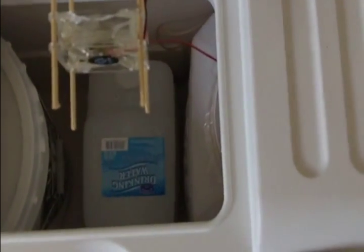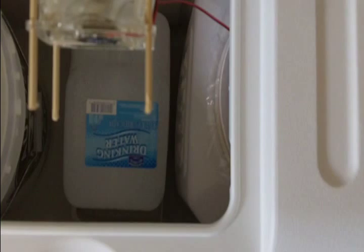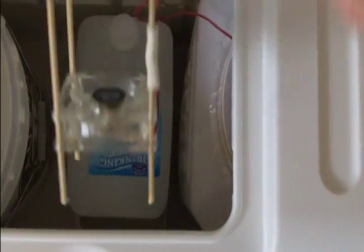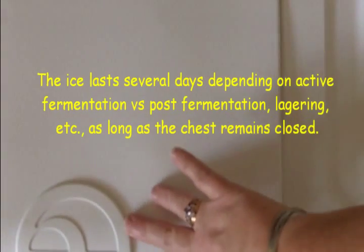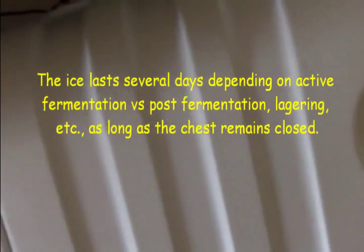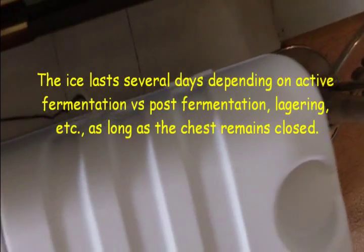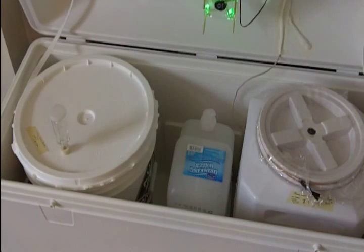The fan blows down over the top of ice. I'm using two-and-a-half-gallon frozen ice jugs. I can reach right down into the cubby hole and change the ice out without opening the entire chamber. The chamber seals tight, and the electrical wire for the fan runs out the back, through a transformer, and plugs into an extension cord. Inside, we have two fermenters.